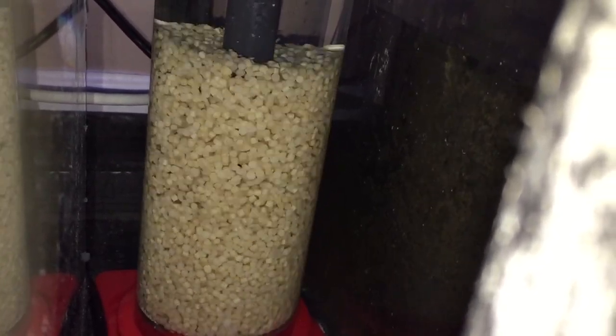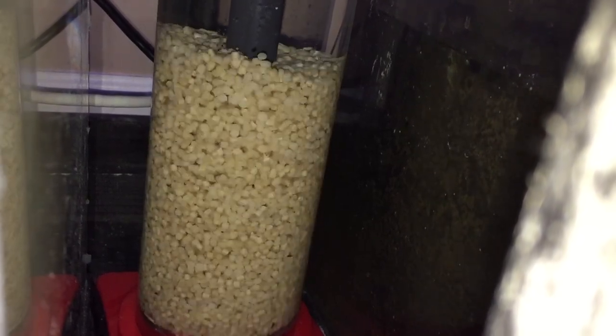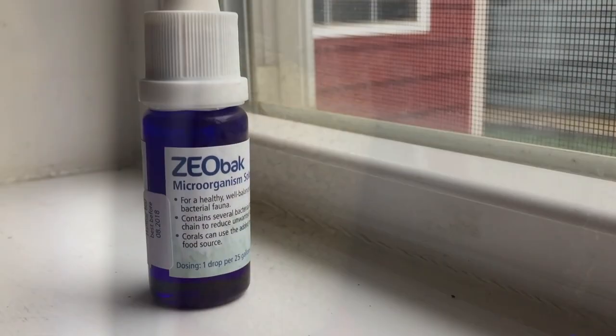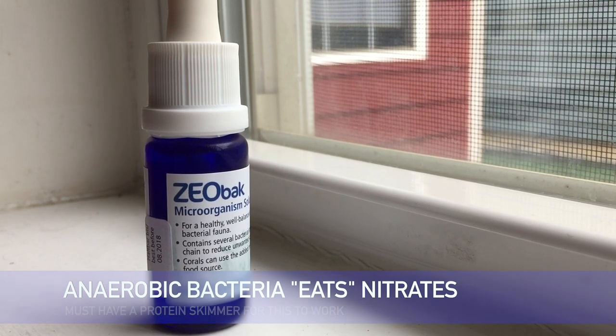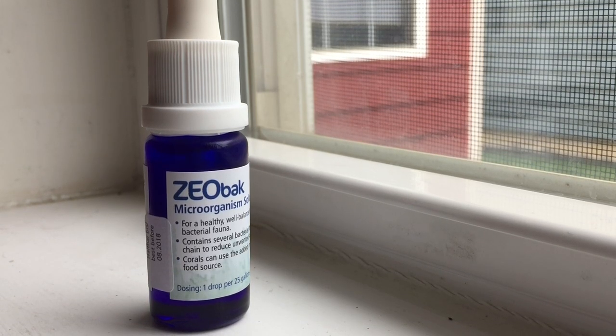This is a bio pellet reactor. These bio pellets are cool to watch — they tumble in the reactor. The bio pellets feed the anaerobic bacteria, and the anaerobic bacteria gets rid of the nitrates in your water. It's also important to do water changes, but the anaerobic bacteria feeds on it and gets rid of it.